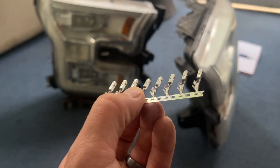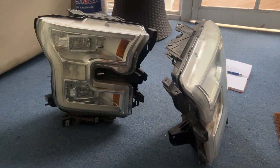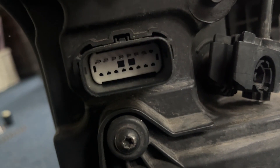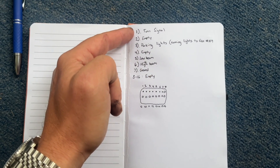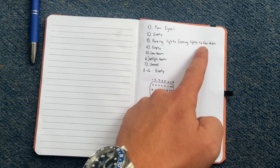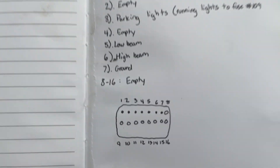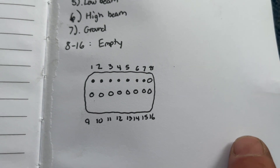The connector comes with little pins that you crimp your wires to and insert, so we can make a wiring harness this way. I drew out exactly what we need: there are seven pins on the 16-pin connector being used. Pin 1 is turn signal, 2 is empty, 3 is parking lights — the amber halo that runs around the outside — wired to fuse 109, which is a constant hot in ignition-on or run position. Pin 4 is empty, 5 is low beam, 6 is high beam, 7 is ground, and pins 8 through 16 are empty.